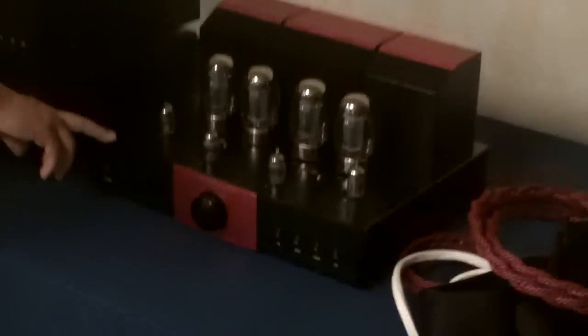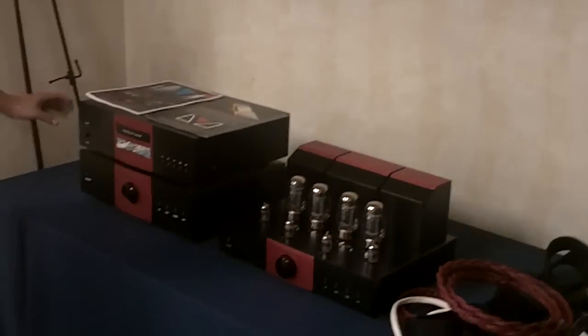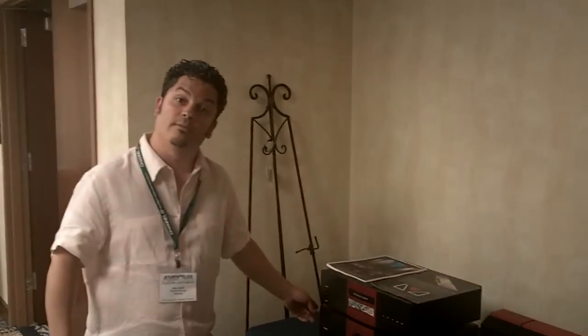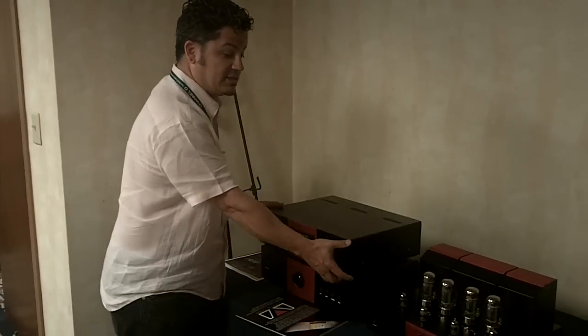This amplifier is an 80-watt-per-channel KT88, remote-controlled integrated for $1,500. We've also got a tube output stage CD player for $1,200. And then we've got a tube hybrid — 100 watts per channel — with a tube input and MOSFET output. It's all remote controlled with remote volume control and remote source selector. They're heavy and stout — not a chintzy little piece.